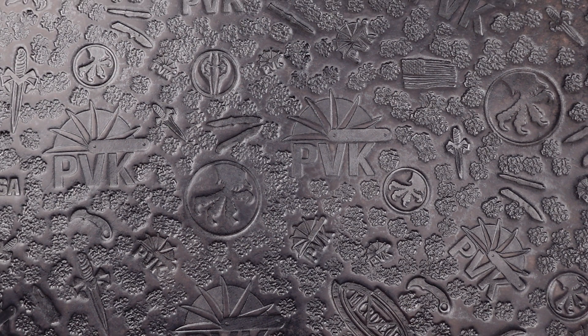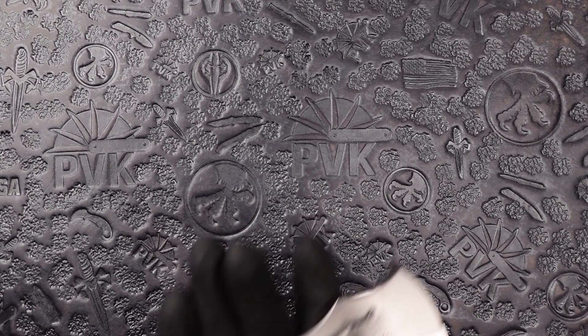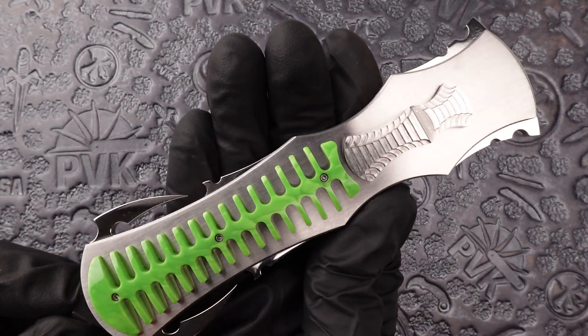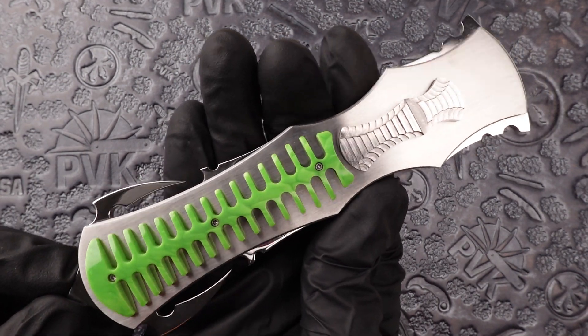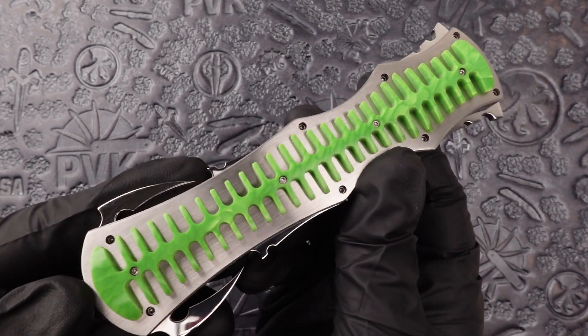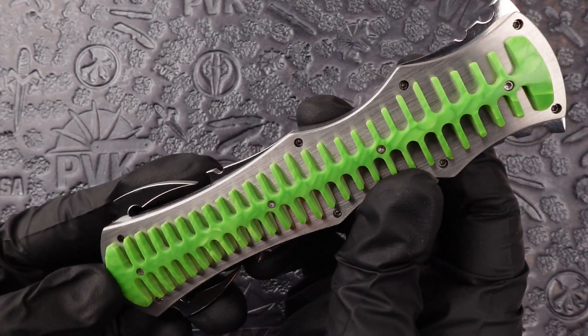Hey, how's it going folks, this is Zeno from PVK and today we're going to be taking a look at a special OTEF done by Byrne Customs. This is the Sickle Razor, done with 416 stainless steel on the chassis, featuring Juma snake skin inlay on both the front and back, and that unique Byrne Customs spinal cord design.